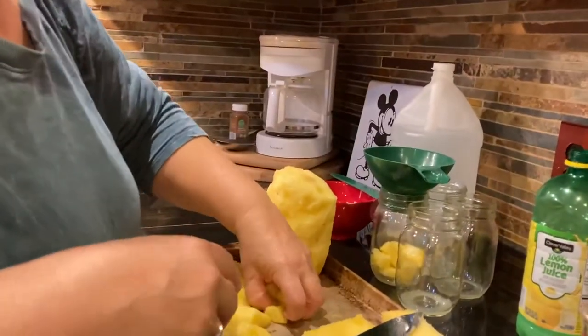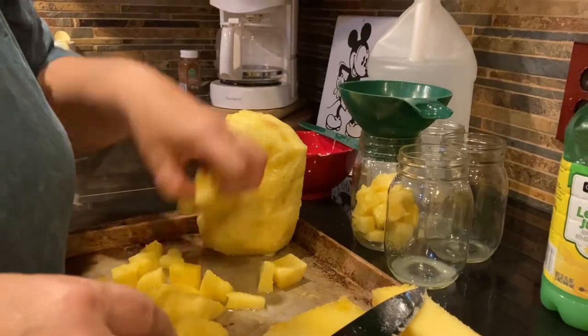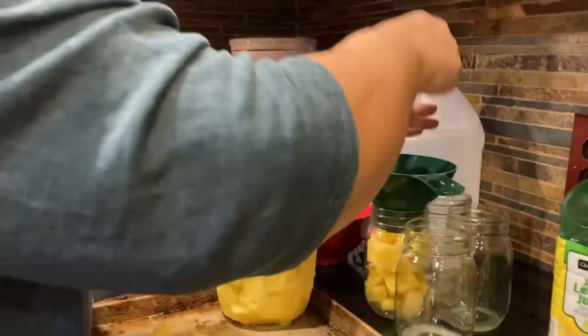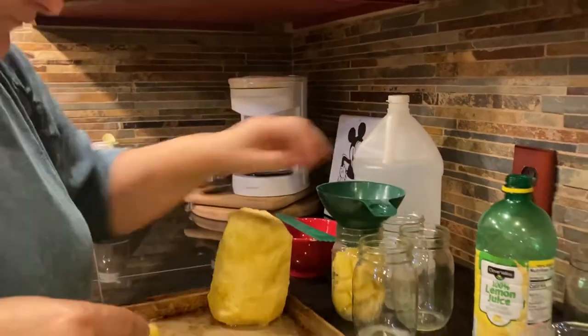I do this kind of stuff all the time — little small batch canning. Believe it or not, you can fill your shelves up pretty fast doing this. When you find a good deal, get it. These were on sale — I got them for a buck a piece. That's good.